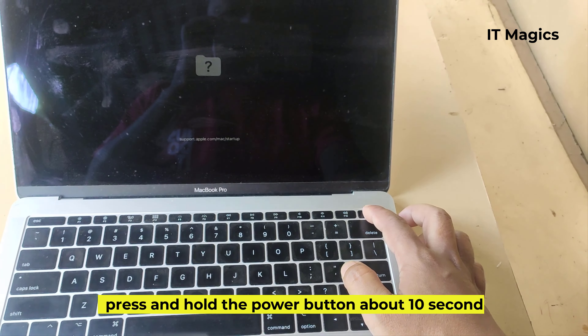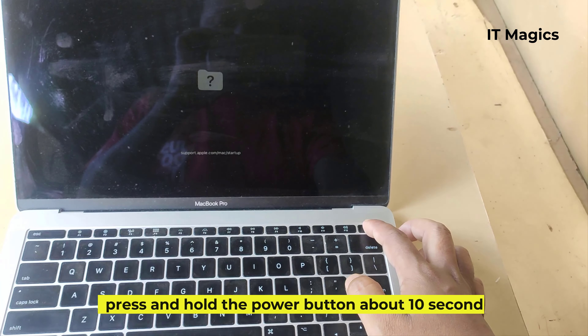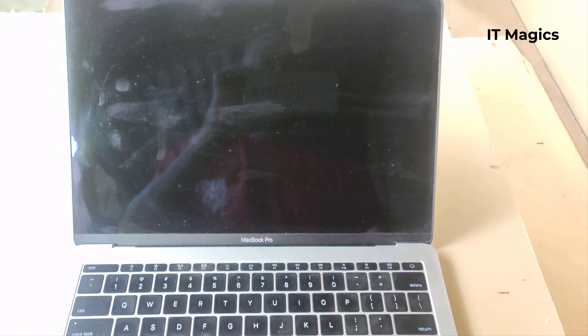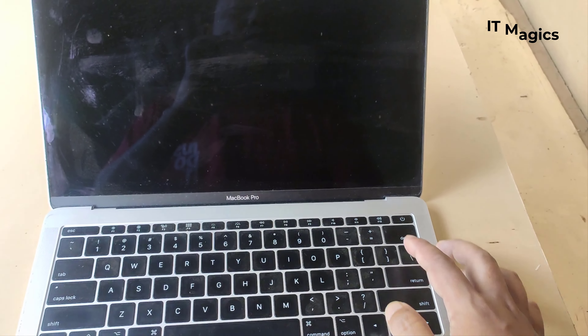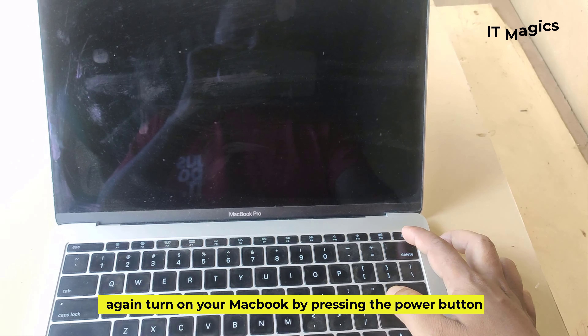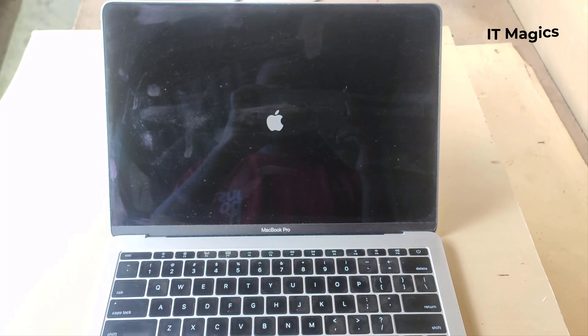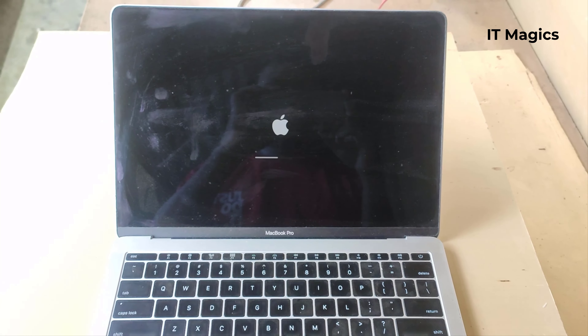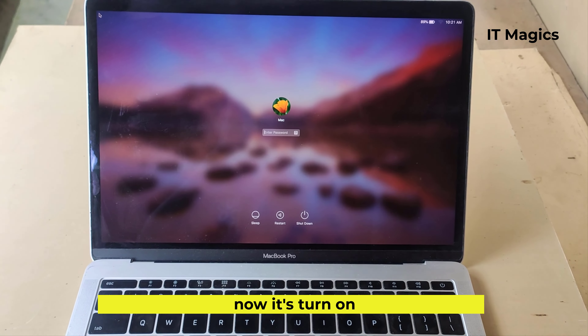Press and hold the power button for about 10 seconds. Now your MacBook is turned off. Again, turn on your MacBook by pressing the power button. Now it's turned on.